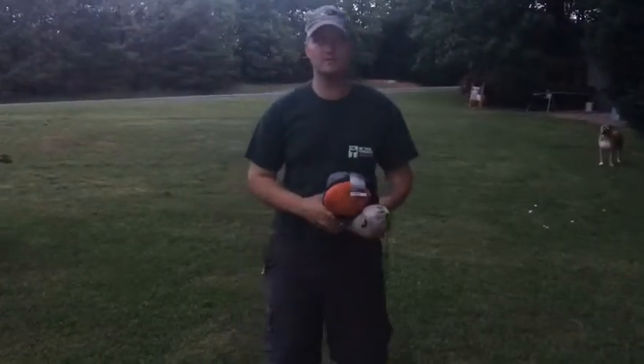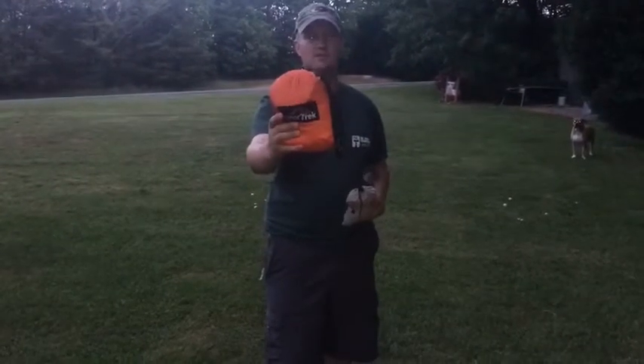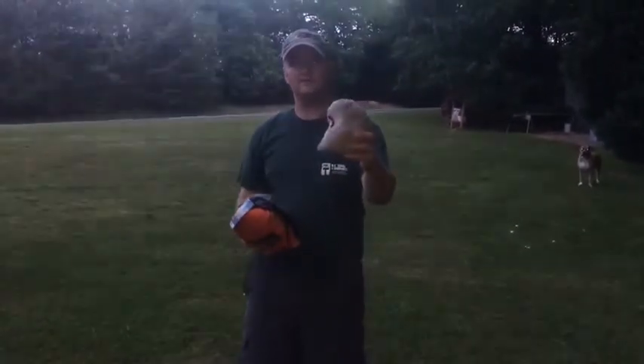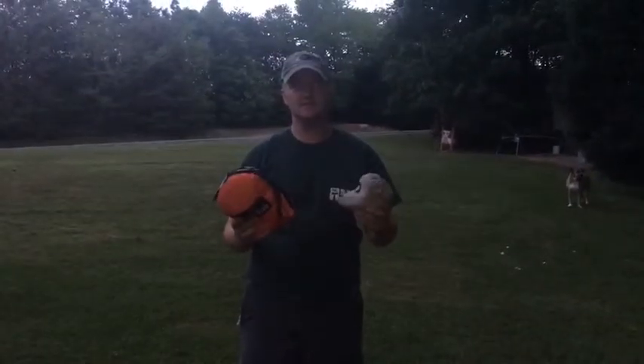What's up guys, got another product review for you here. NorthTrek sent me this double hammock and I have the camp pillow. I'm gonna get these things set up and I'll show you what they look like in just a minute.